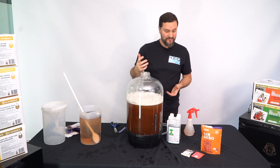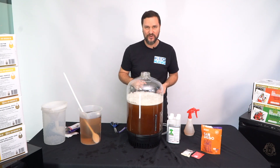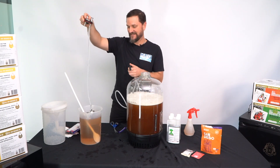That's it — right now you've made beer. Let's get this sealed up and all set for fermentation with pressure control on top. It's simple: locate your lid assembly.